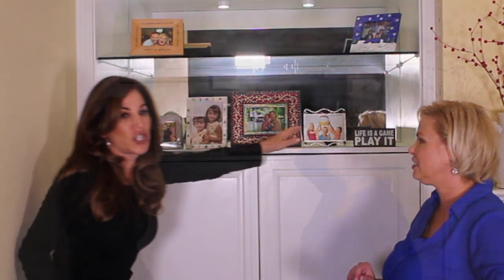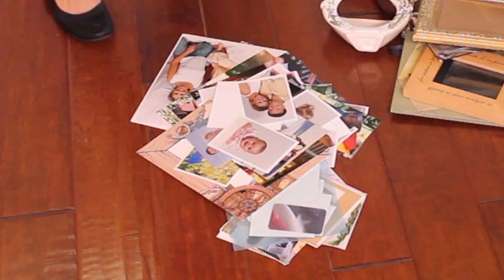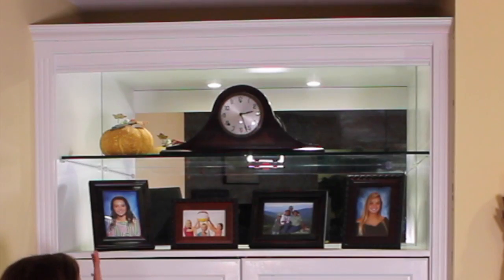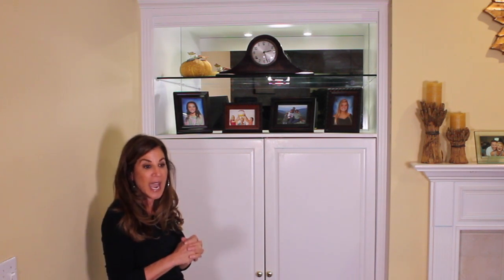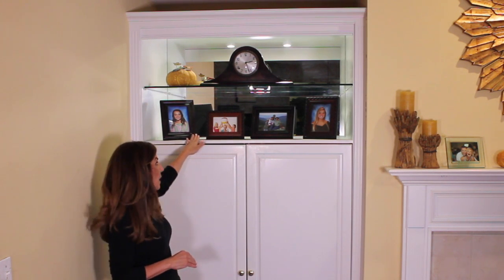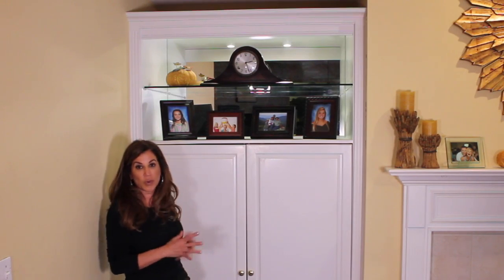That includes little tchotchkes. If you have shelves that you can move up and down, don't be afraid to adjust them. These are all the frames that we're going to donate. These are all the photos she no longer wanted displayed, so they'll be filed away with her other photos. Now for everybody's favorite part — the results. We kept a monochromatic theme and a certain color scheme, and we shopped her house, meaning we went through every room and took frames and pictures that all looked good together. I added the clock because it's a family antique, and it was better to have all the photos on the bottom shelf so everybody could see them. I added in the pumpkin just for a little seasonal effect, and you can switch that out through the seasons and holidays.